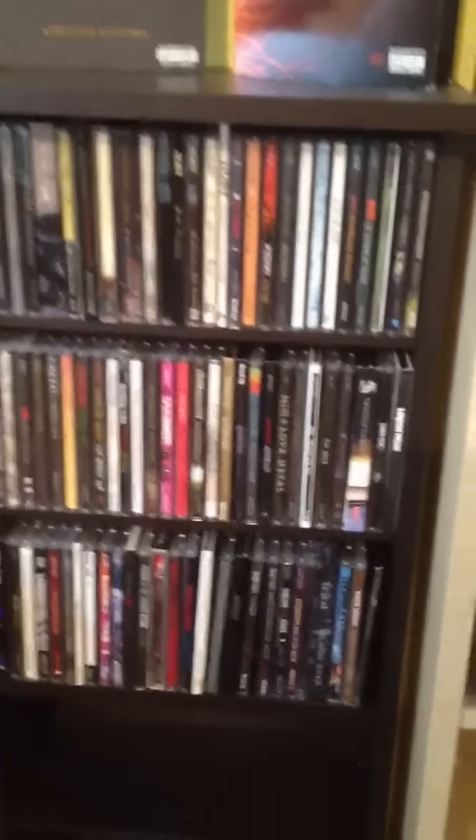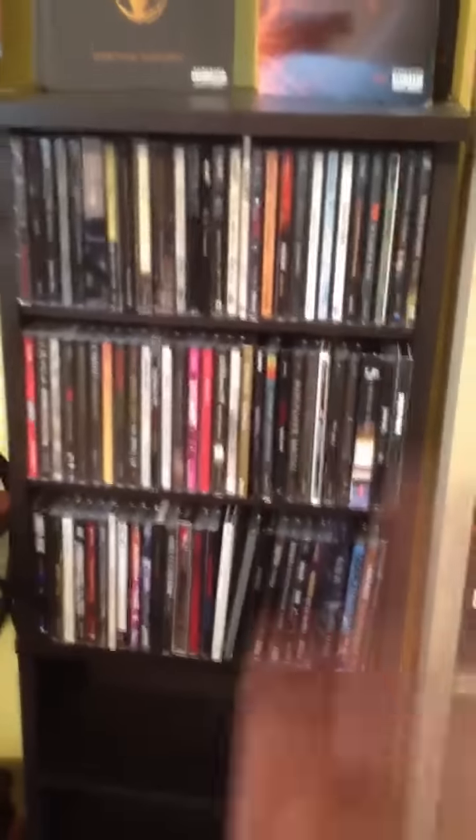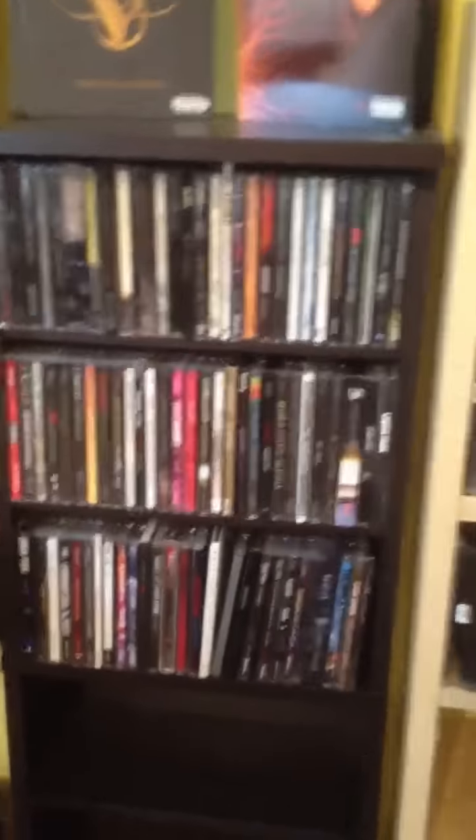We're going to start it off with my CD collection, and here it is. Those are all the ones, and when I finish this little last piece off, I will do a CD collection update, I guess.